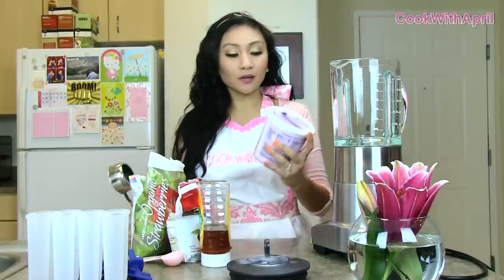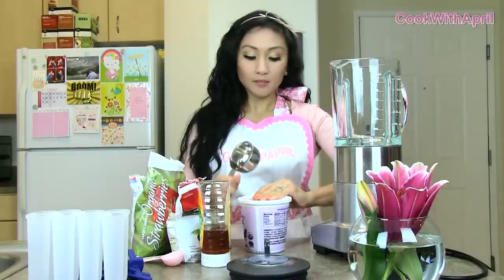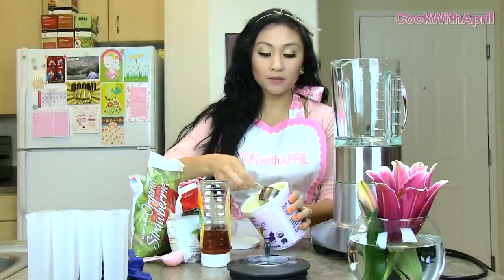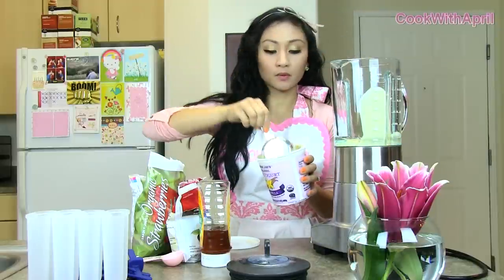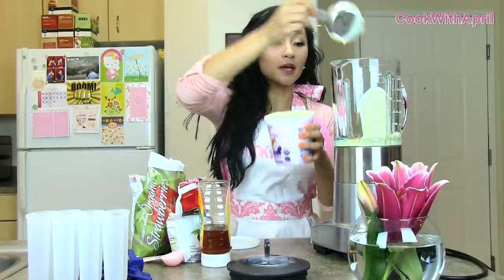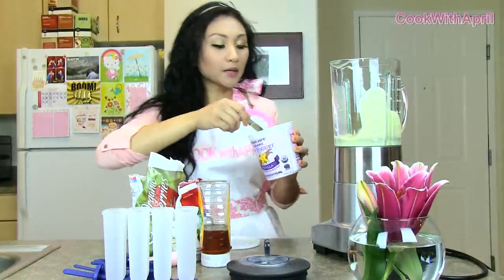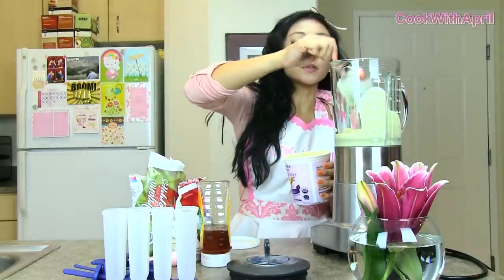First off, you're going to need yogurt — plain, Greek, any type of yogurt you like. I'm specifically using soy vanilla yogurt. So you're just going to add a cup of that soy vanilla yogurt. This is half a cup, and this is going to be a cup. Looking at my popsicle mold, I think I'm going to add another half cup, so I'm going to add a cup and a half of yogurt.